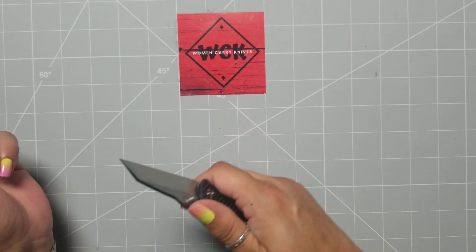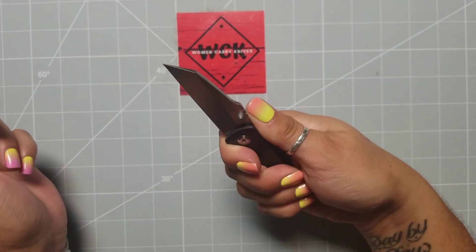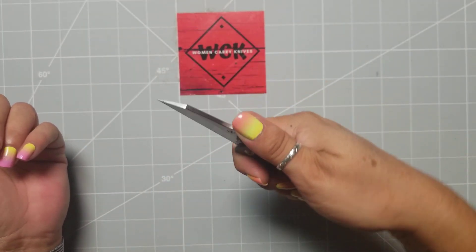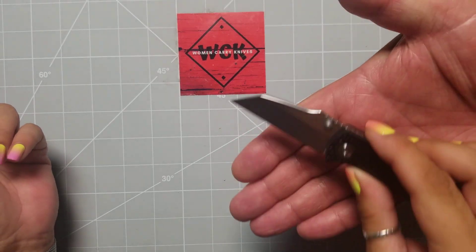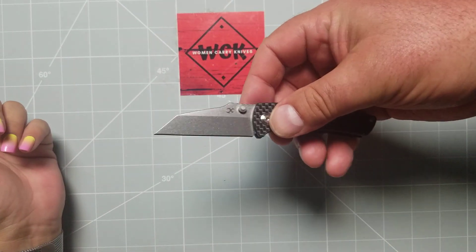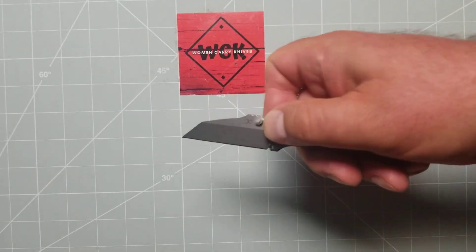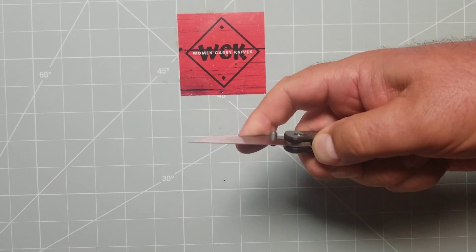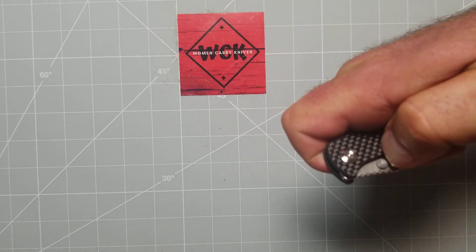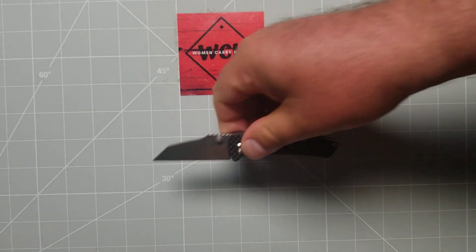In my hand it doesn't look super small, but in a Therapeutic Edge's hand it's a really little knife — look at it. It's for when you're almost angry at someone. Just, you know, kind of angry. I'm a huge Dirk Pinkerton fan, and this is a great little knife.